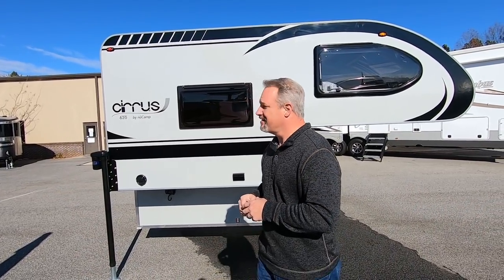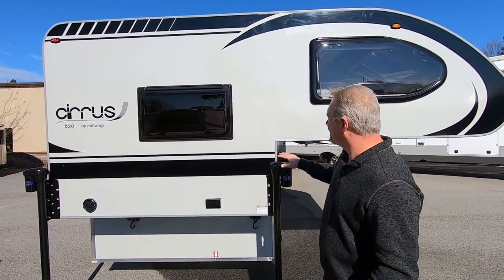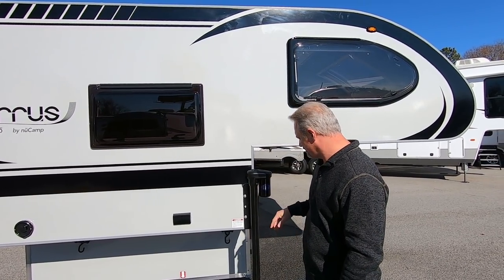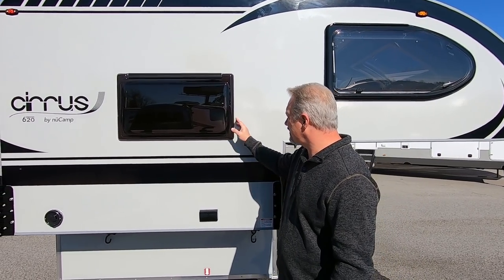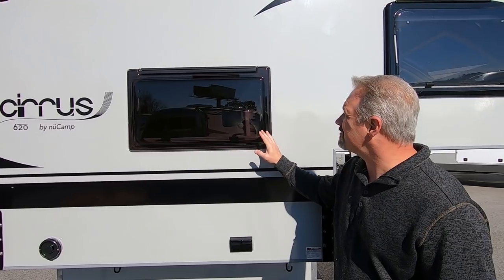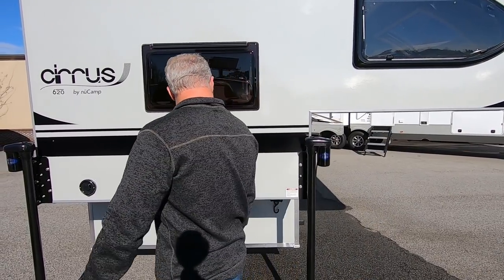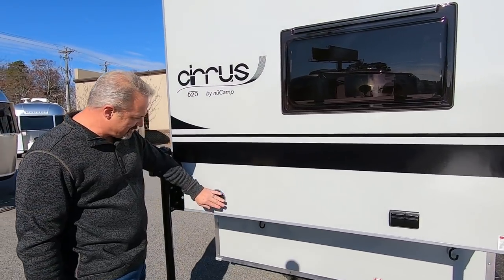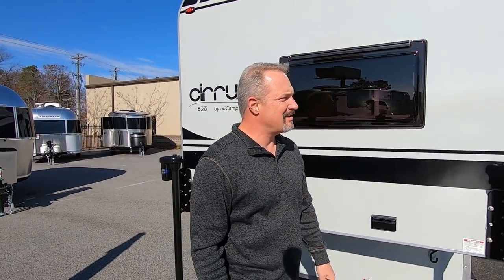I don't know all the details on this camper, so I'm just checking it out like you all are in the video. The model 620 is small and compact. It's got a fiberglass exterior with Azdel, which is good stuff. It's got acrylic thermal pane windows, which are really nice. There are some power outlets there — that's a bonus — and what I think is the heat vent for the Aldi heating system. Let's walk around the front.